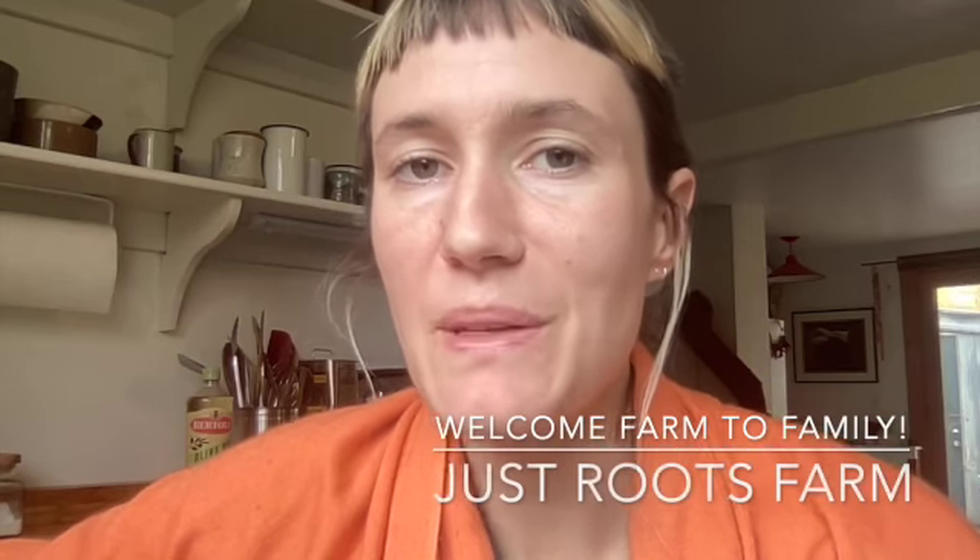Hello and welcome Farm to Family members. This is Brooke from Just Roots Farm here with our weekly unboxing video. We are in week 20 — can you believe it? Week 20 comes with a bounty of produce.